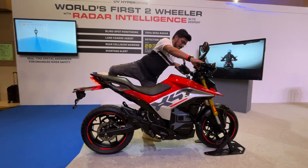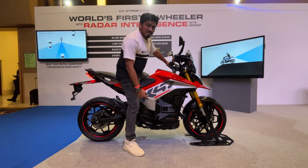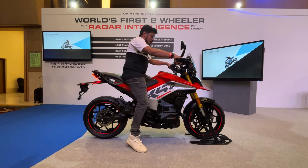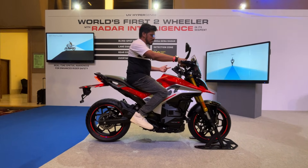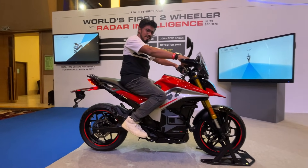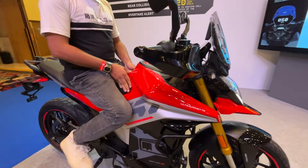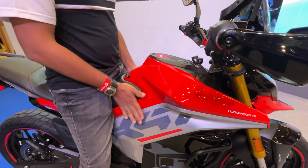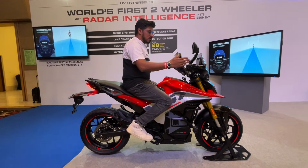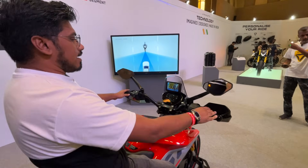In terms of rider ergonomics, the ground clearance is 170mm. We don't have details on the seat height yet, but the overall posture is pretty good. The pegs are slightly rear-set and there's a nice tapered form to the seat, so you should be able to get your feet on the ground with good footing. The handlebars are nice and wide, giving a good view of the road ahead.